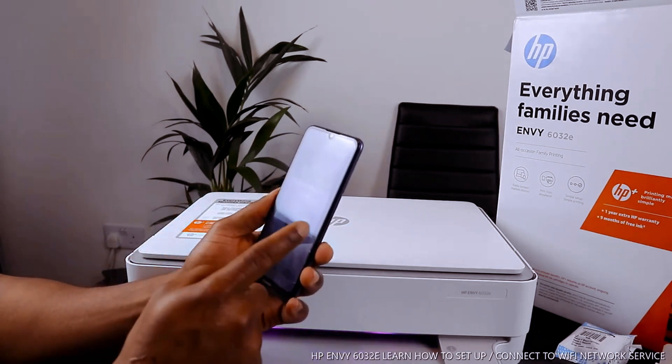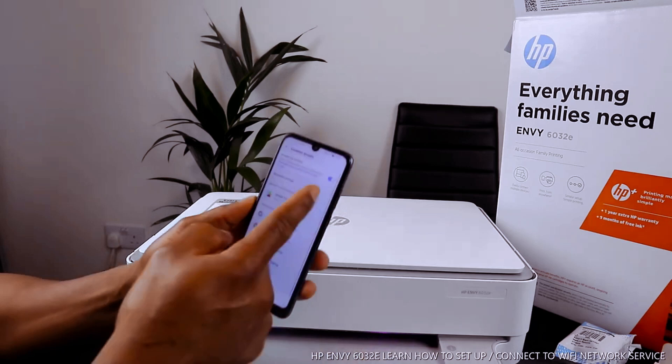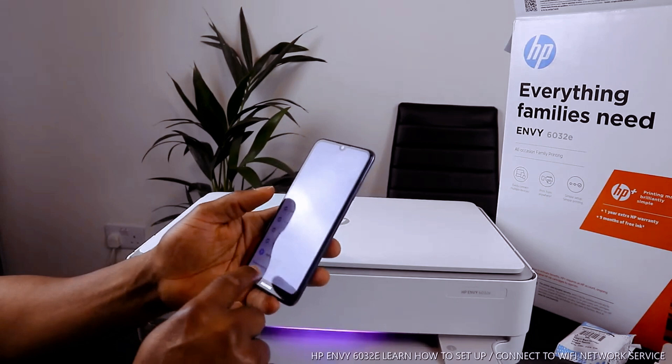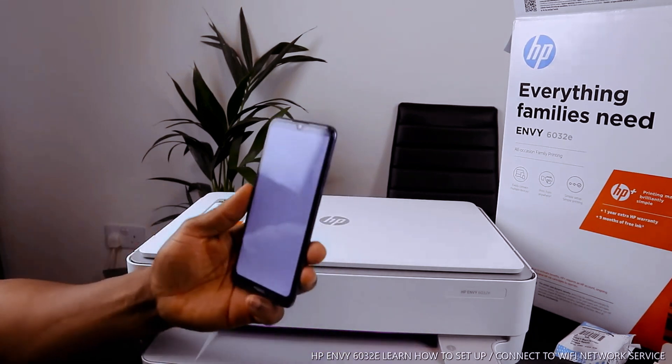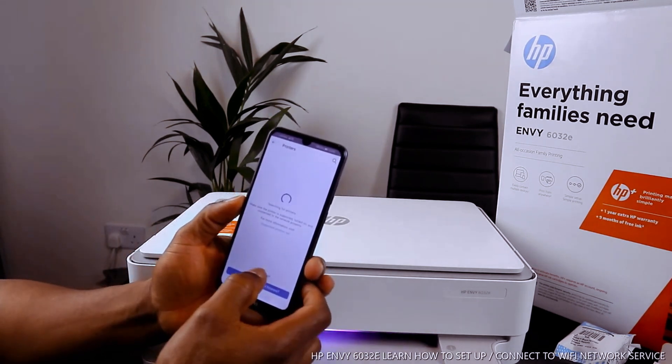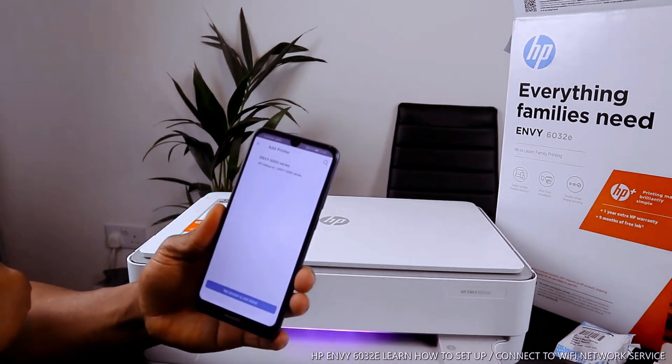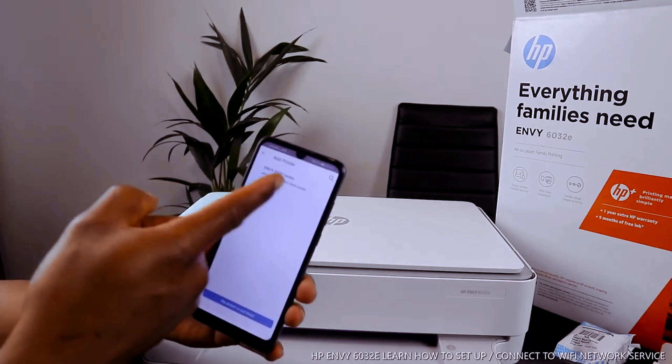It will ask you to turn on location access, so switch on location and allow access, then close it. Once closed, search for the available printer — here we go, HP MV6000 series. This printer is now found.